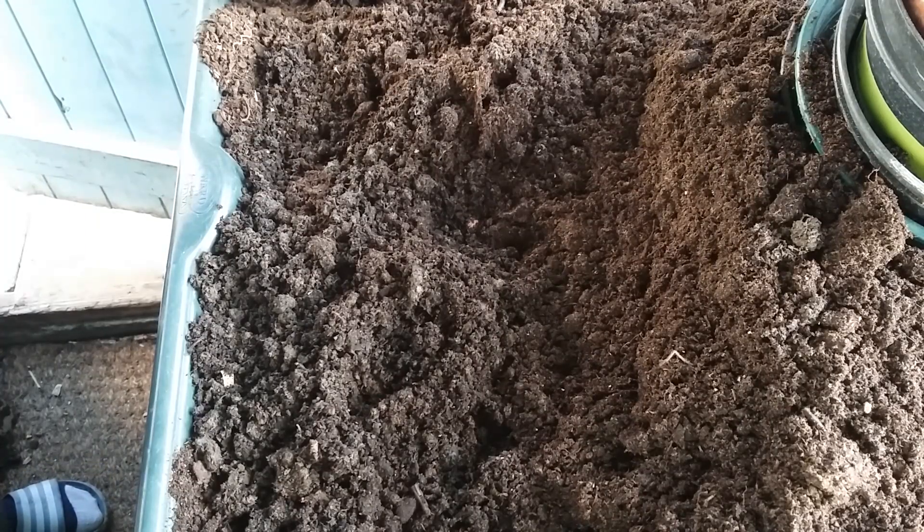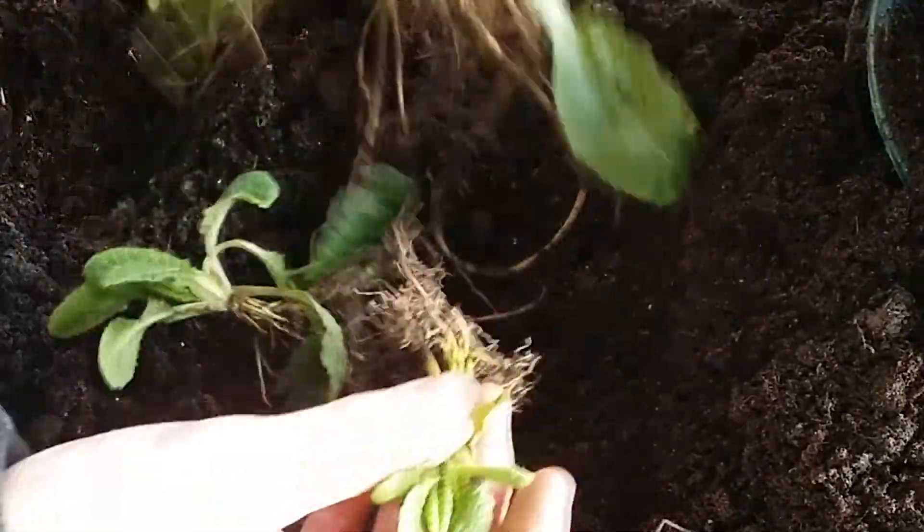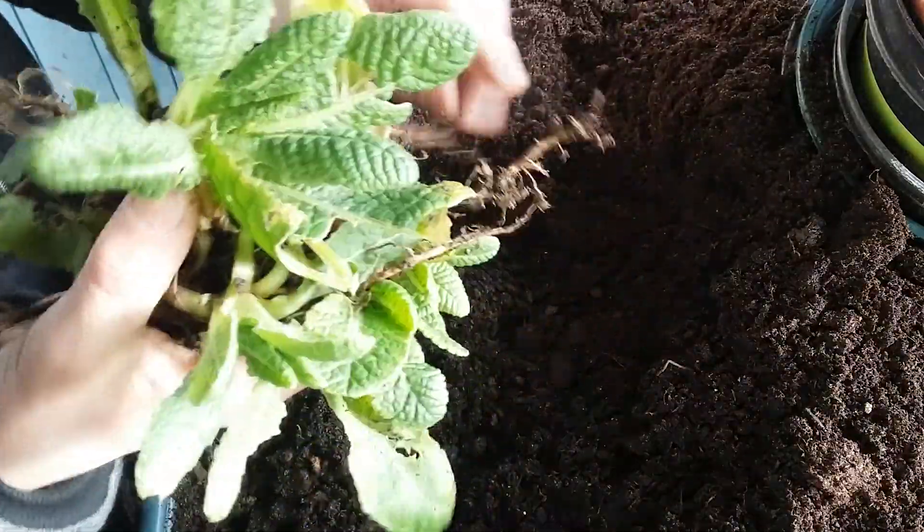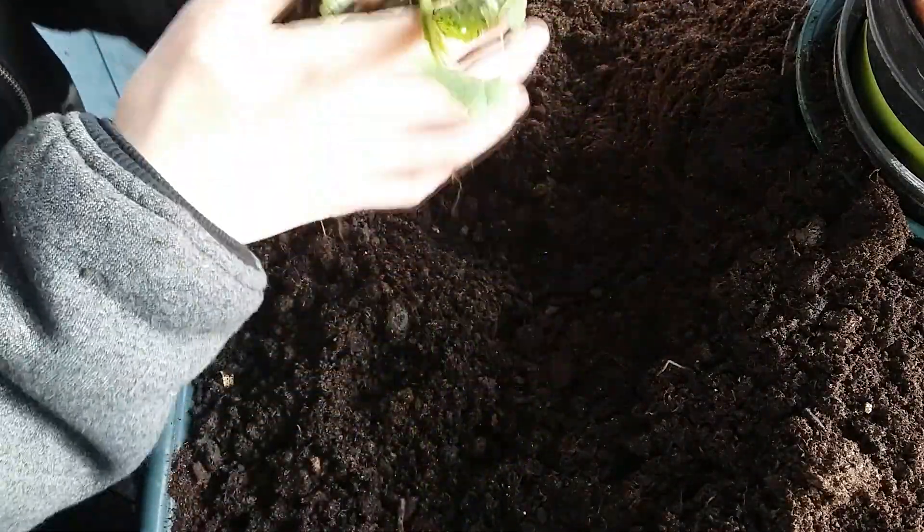Hello everyone and welcome back to another video. Today we're going to be potting up just a few of these primrose things — they've seeded naturally from the other ones. I just shake the seed heads at the end of the year and they seem to grow into nice plants, so I'm going to pot up a few of those to sell. At the front wall there are quite a few bluebells that have grown, so I've thinned them out so we can plant a hedge later in the year, so there's not as much competition for the hedge when it gets going.